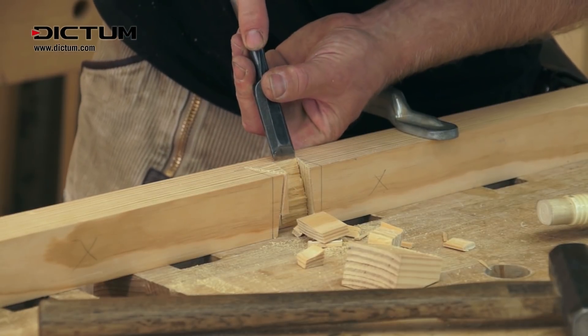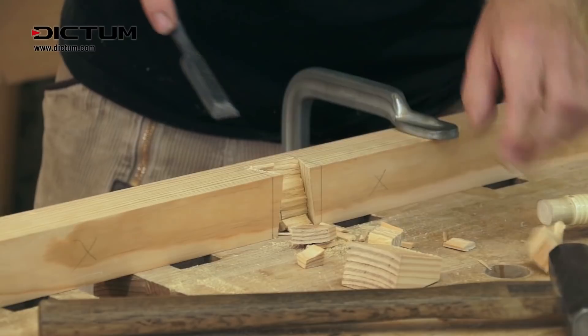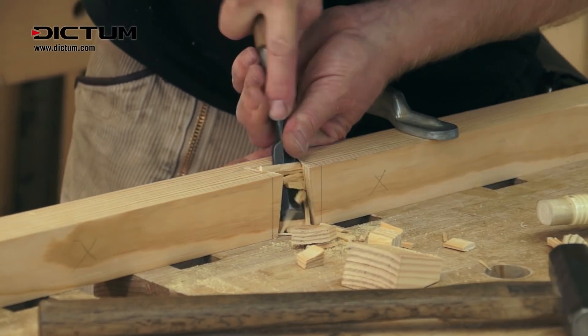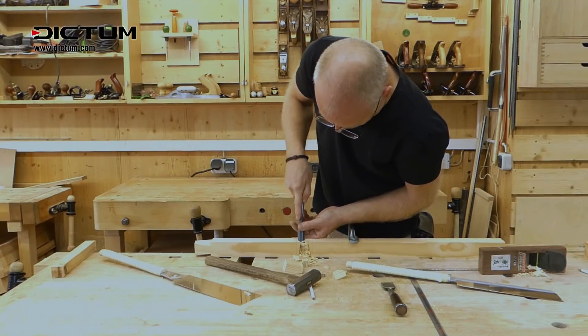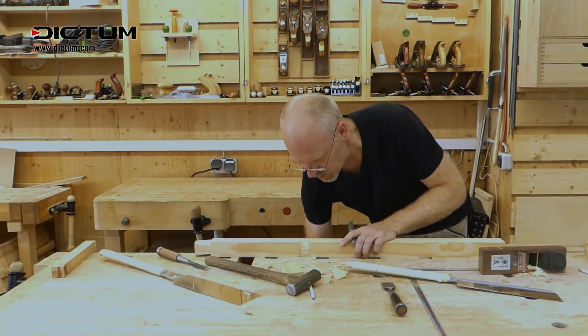Once you have roughly removed most of the wood, you can smooth the base and clean out the corners of the joint. Only guide the chisel by hand to do this — don't tap it. The chisel will need to be well sharpened.